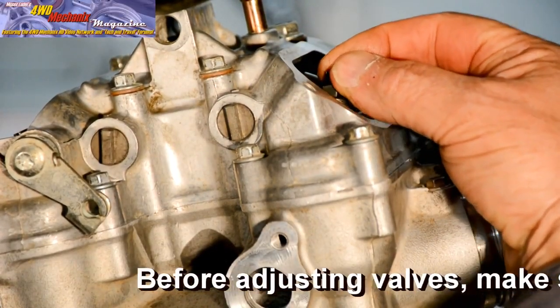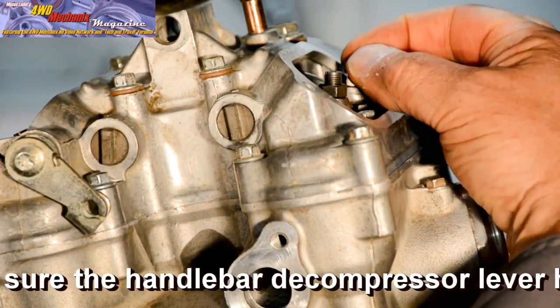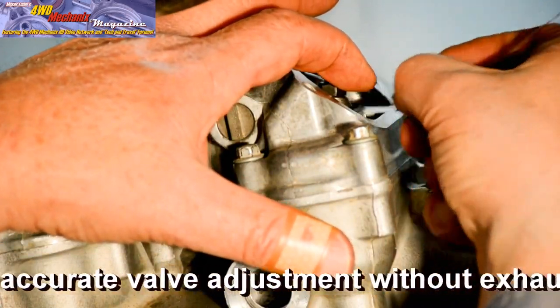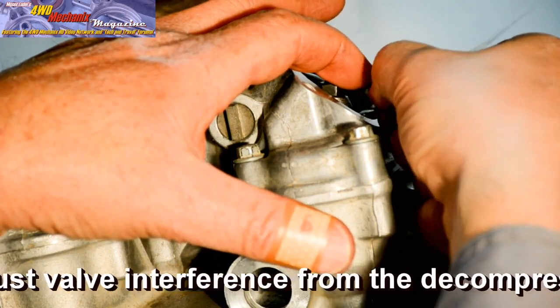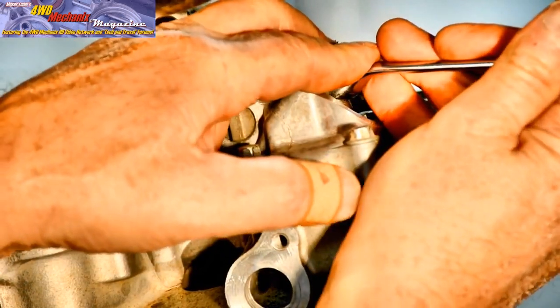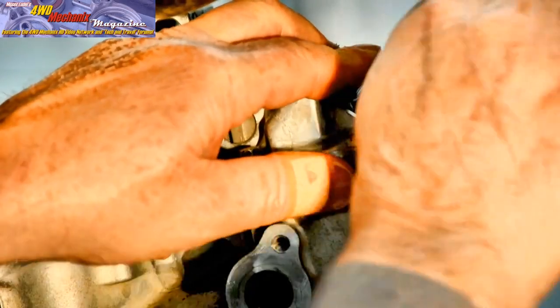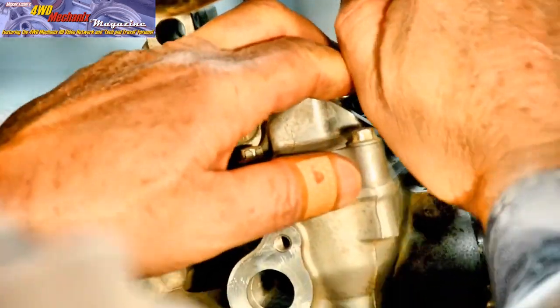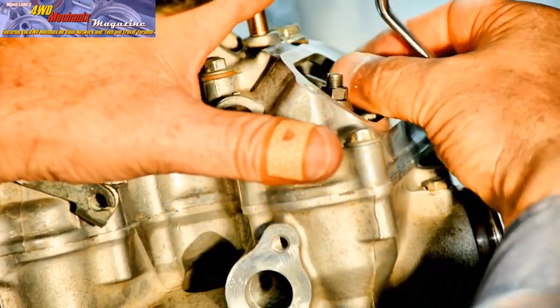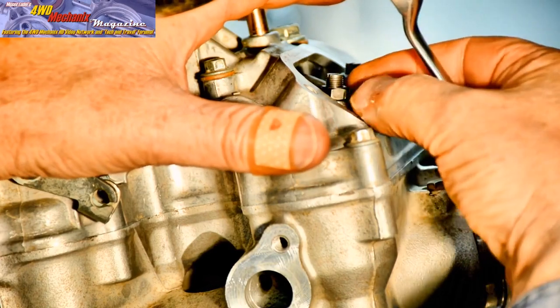The Honda XR650R motorcycle engine is a four-stroke with conventional rocker arms and adjusters. With the piston at top dead center on the compression stroke, you can check the clearance between the rocker arm adjuster and the tip of the valve stem. Use a box-end wrench to loosen the lock nut on the adjuster. Back the adjuster screws off enough to insert the blade six-thousandths of an inch feeler gauge.